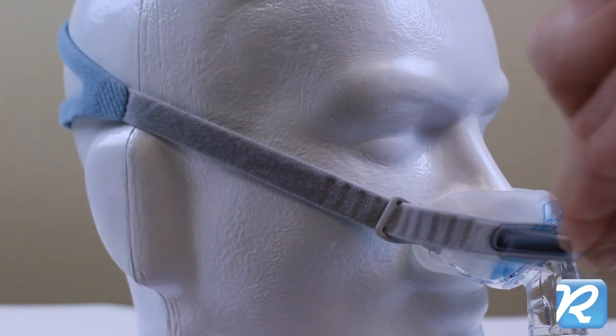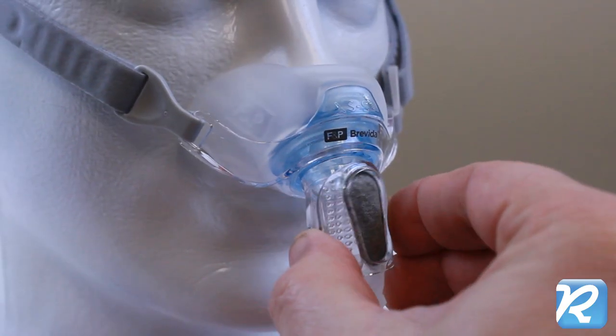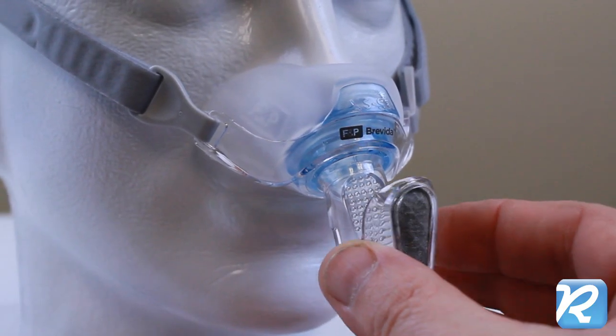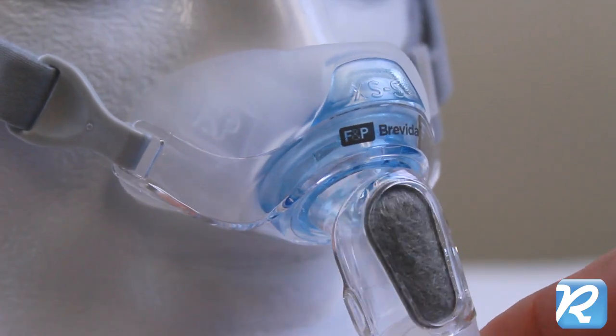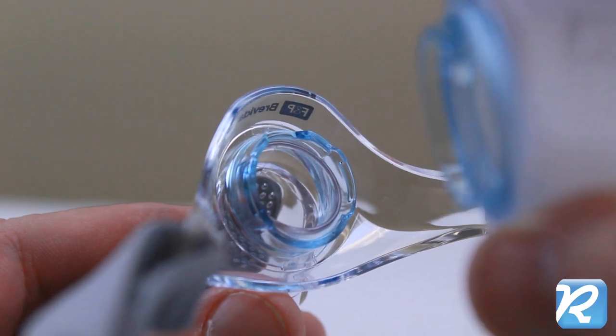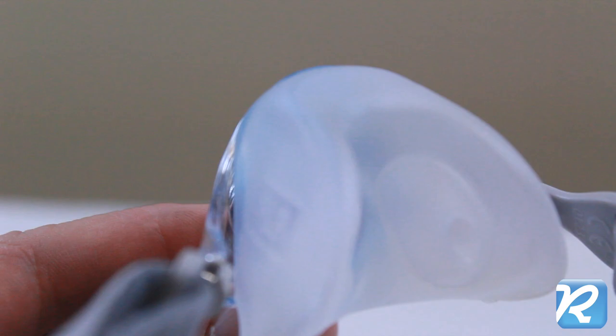Notches lock the headgear firmly into place. A washable cloth diffuser covers microports to keep exhaled airflow extra quiet. A ball and socket swivel minimizes drag from the CPAP tubing. VisiBlue highlights guide assembly so you can always be sure the mask is put together correctly.